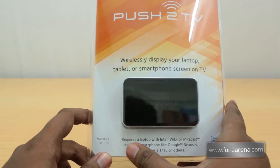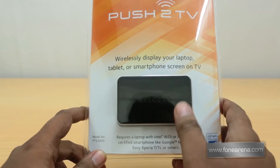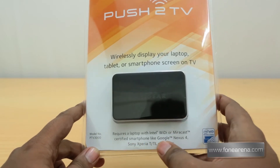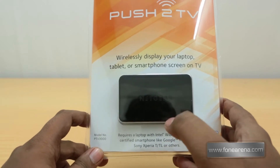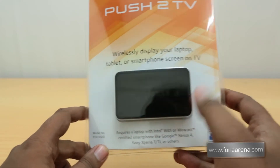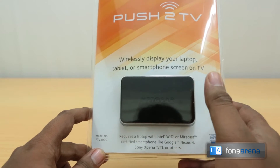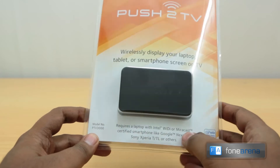It requires a laptop with Intel WiDi wireless display technology. It supports two protocols: Intel WiDi and Miracast. You can also use certified smartphones like the Google Nexus 4, Sony Xperia TL, and others. All these smartphones have Miracast support built in. The model number is PTV3000, just in case you want to note it.